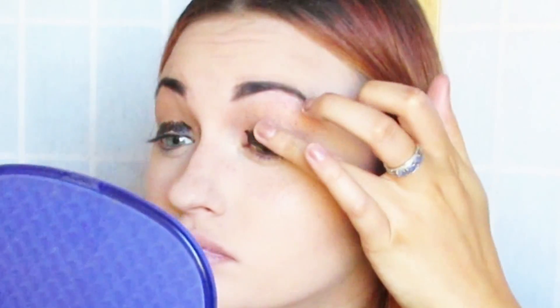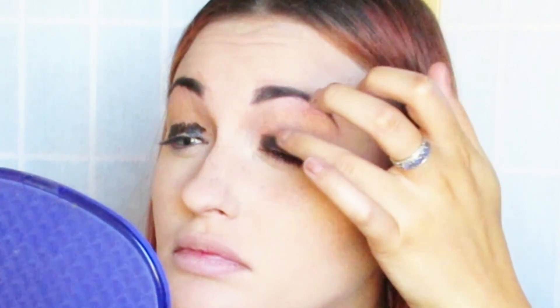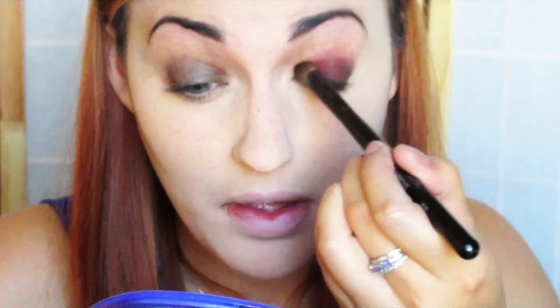Now I'm going in with eyes. The first step is my Jumbo Pencil in Black Bean from NYX. I'm just going to be blending that out with my fingers and just keeping it on the lid. Now using a shader brush, I'm just taking the red from the Take Me To Brazil palette and packing that on top of the black. Alice doesn't get very much healthy sleep, so she always has red around her eyes. And now I'm just bringing that up to the crease and kind of making a little wing as well.